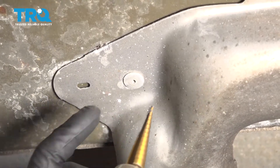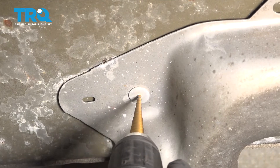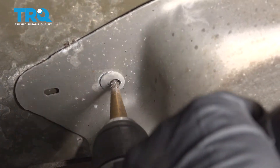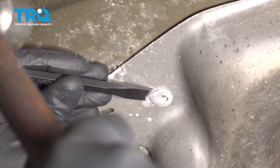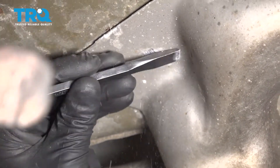This shield right here, you have to move it, so you're going to have to drill out this rivet. Use a drill bit and a drill. Just use a chisel and chisel it off. There's another rivet right there — you can drill that one out too.